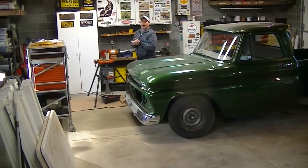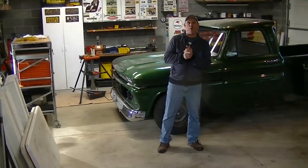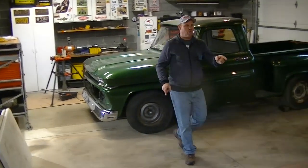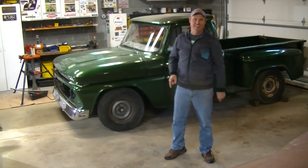With three projects going at once, you might think that's a lot — and to some people it is, but to me it isn't. And guess what's coming on Monday, which is only a couple of days away? Another Coyote engine and transmission combo, just like this one. Is it going in another truck? Well, yeah, but you've got to wait to see what it is because it's coming from California.